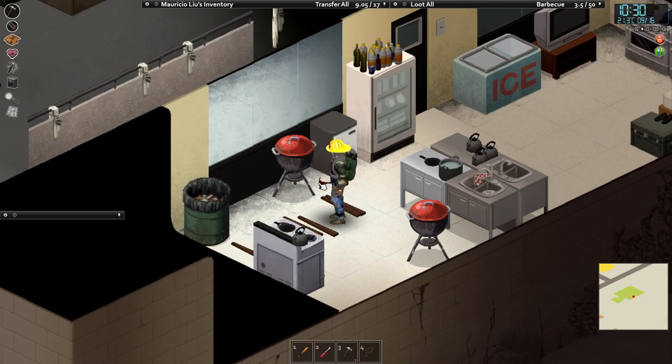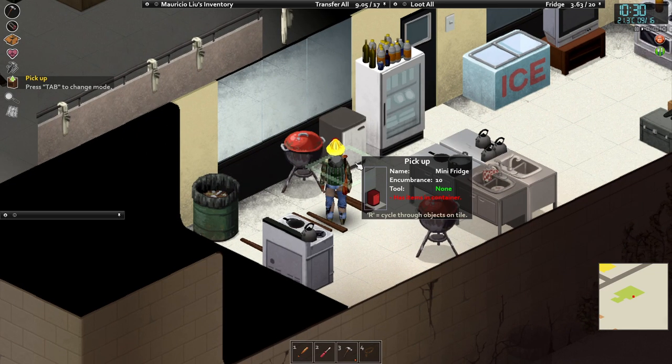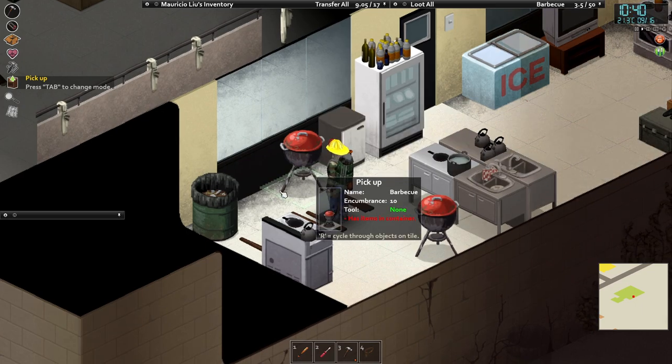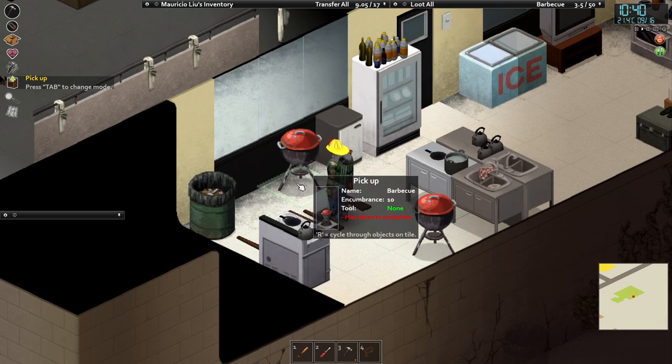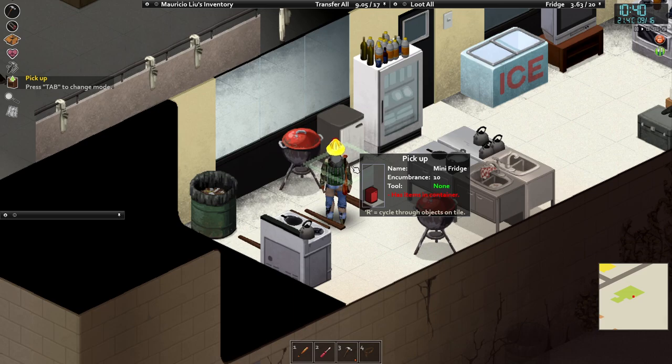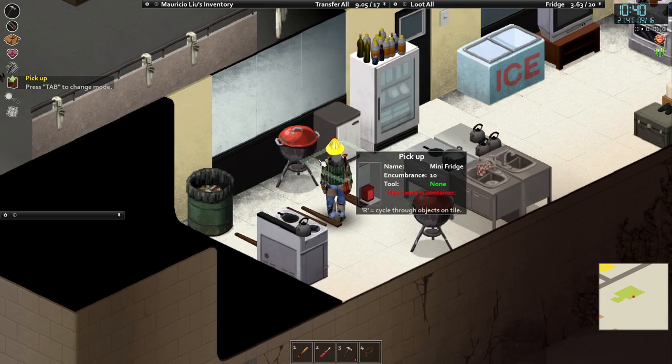At least in the section where the barbecues are. These items you can pick up and find them in various places — it has to be empty, doesn't take any tools to pick it up. You can find barbecues outside of houses, these little mini fridges in offices and things like that, and you can find bins everywhere.